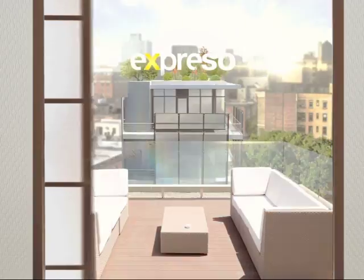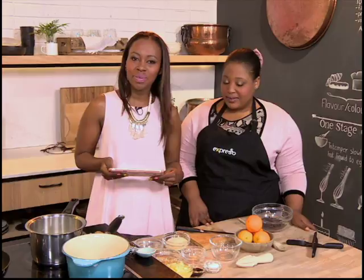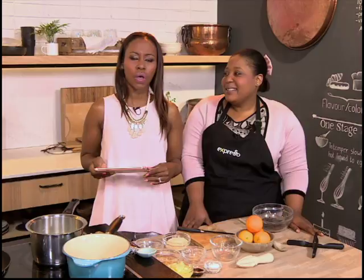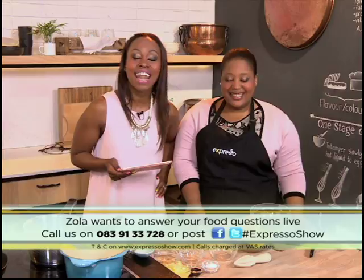Welcome to the Feel Good Breakfast Show. It is time for our culinary hotline, so you need to give Zola a call. She's standing here to answer your burning food questions. If there's a cooking conundrum that you have, give us a call. Your personal chef is here on 0839133728. Also, if you've got a Facebook or Twitter question, use our hashtag — hashtag Expresso Show — and we will answer your questions live on our Feel Good Breakfast Show.